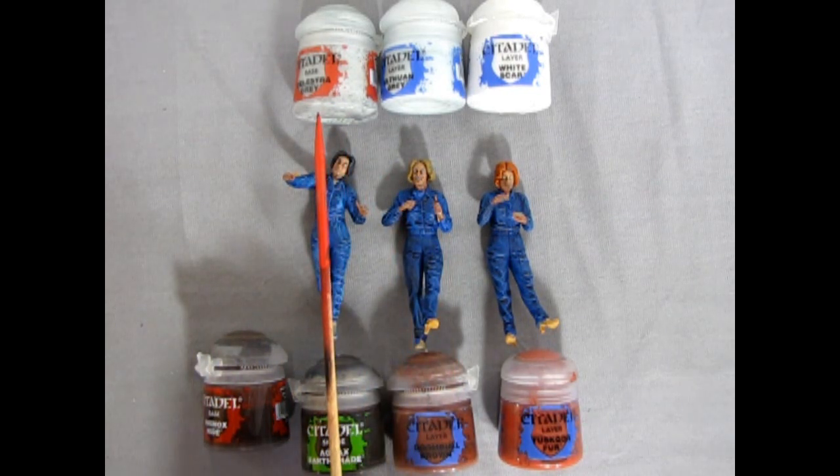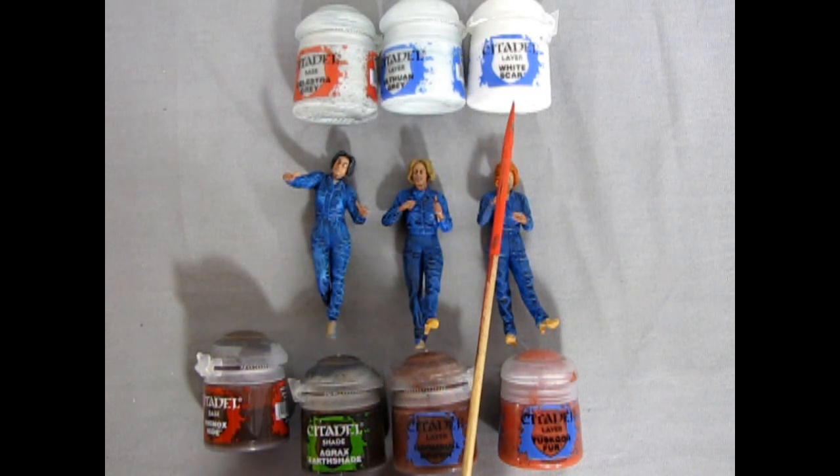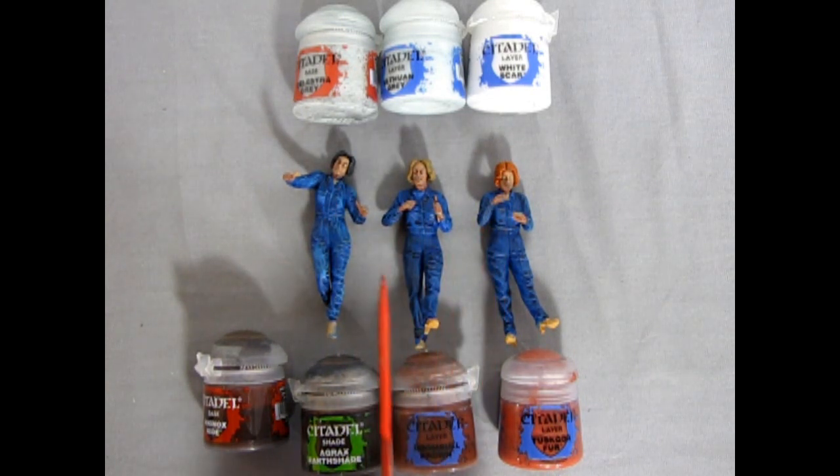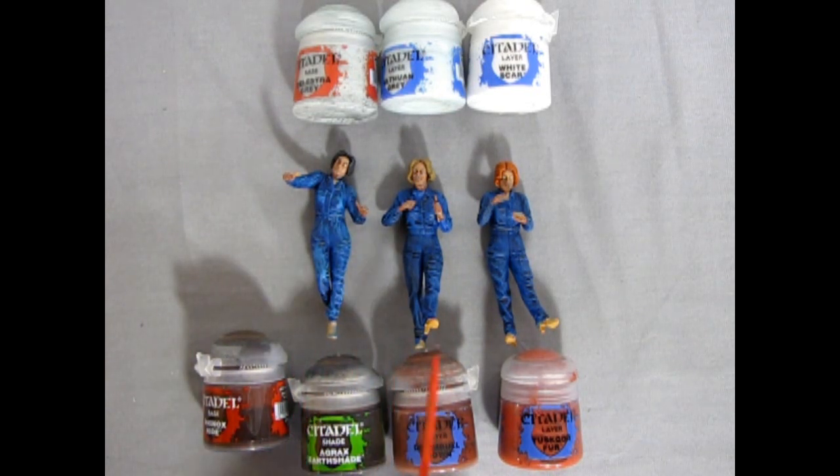To speed this up, we have Celestra Grey, Ulthuan Grey, and White Scar for the little shirt/undergarment showing between the neck and coveralls. For the shoes we have Rhinox Hide, Agrax Earthshade for the wash, Doombull Brown for the first layer, and Tuskgor Fur for the final layer — these are my standard leather colors. Then the last thing would be painting the tools with metal colors from Citadel. I'll paint all these colors on and then show you the results.